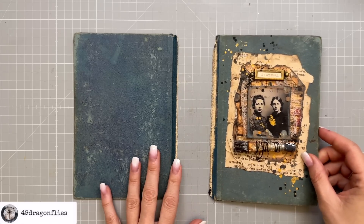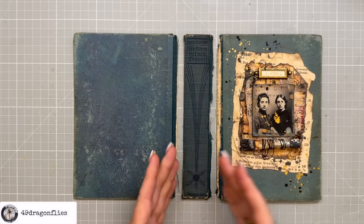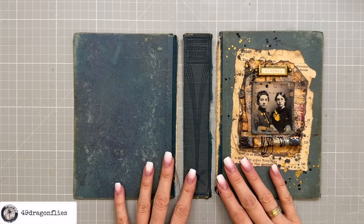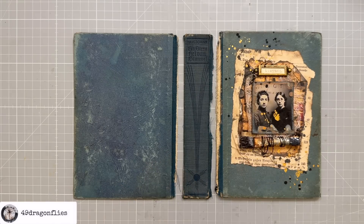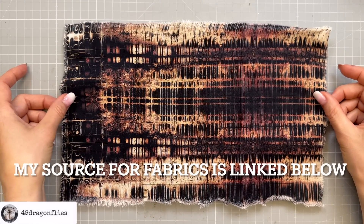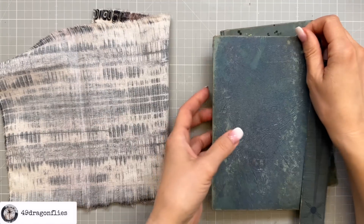My plan is to use all the parts of the original cover including the spine, but I want to make the spine of my journal a little wider. So I'm going to adhere two pieces of fabric. For the outside fabric, I'm going to use a Tim Holtz fabric called London Grid — I love this so much.